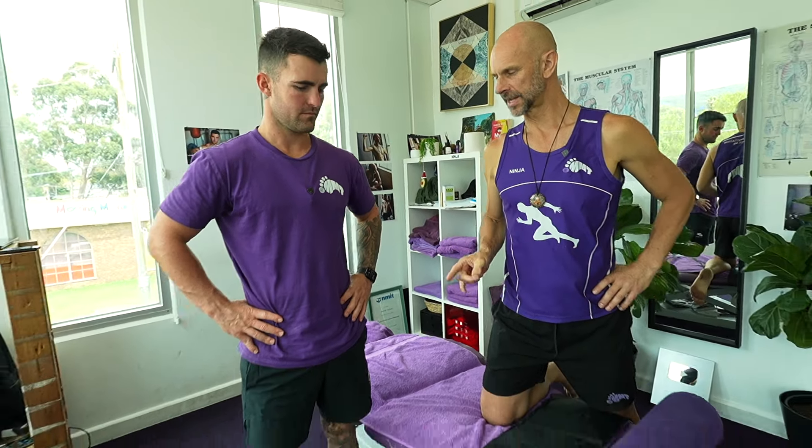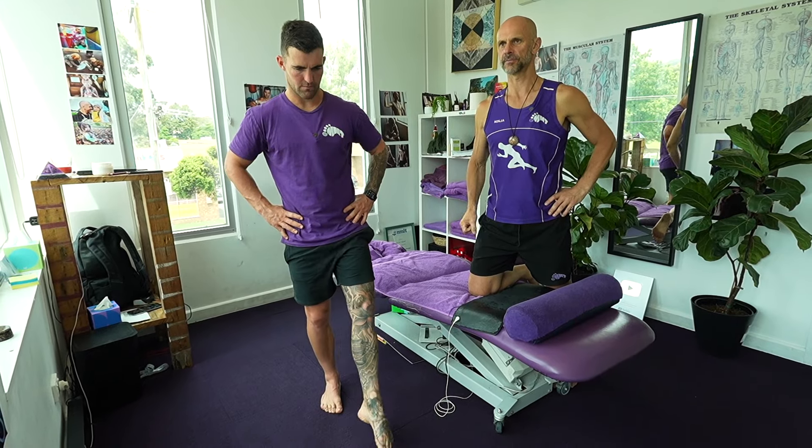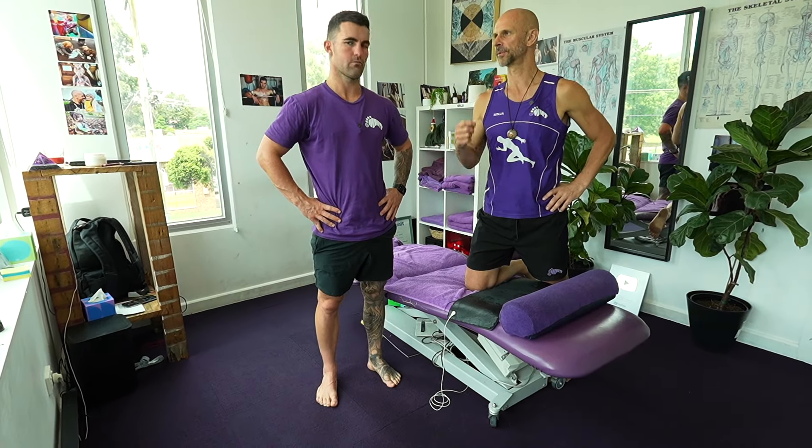Hey guys, Ninja here. I've got Das here again - part two of a video series. I'm intent on fixing Das. He's had this problem for - is it two years? We're trying to fix his ankle, leg, lower leg, all the restrictions. Because it pops up every time he does a bit more volume, something a bit different, or plays a game of footie - pulling up sore. So I want to get to the bottom of it, clear it all out, let it heal up, let him strengthen it again so it's a history rather than a current issue.